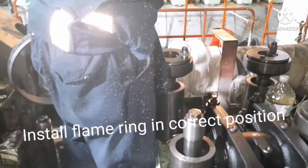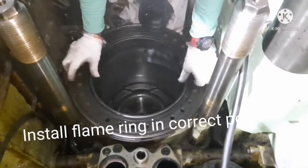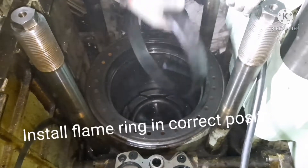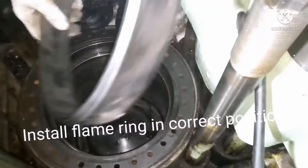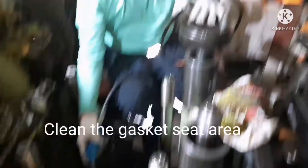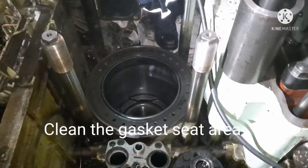Before installing the flame ring again, lubricate the flame ring seating area. The most important thing to check before installing the flame ring is the direction. If you put it upside down, that would be wrong. There is a groove in the flame ring — that groove should face towards you, meaning the taper end should be facing towards the cylinder head.